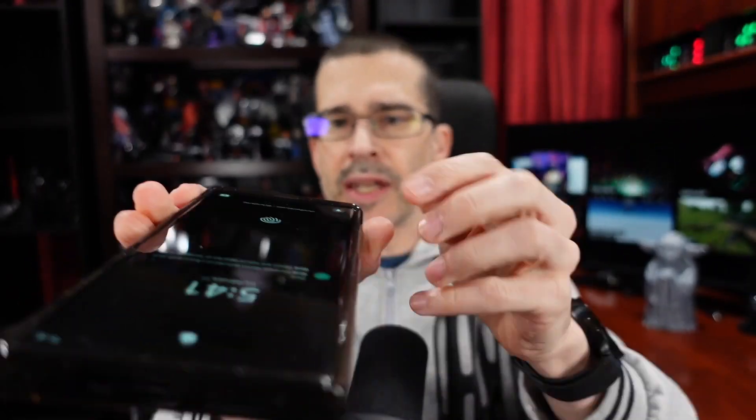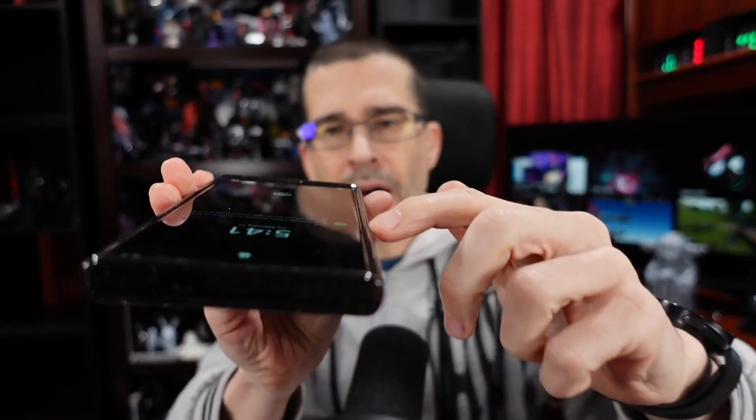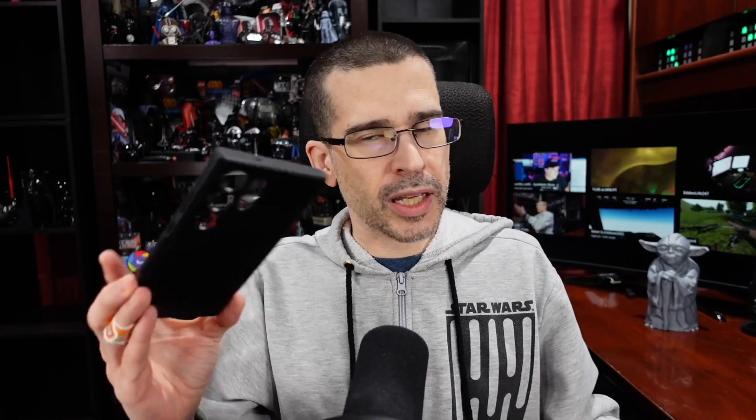The case itself has a nice texture to it — kind of a rubbery grip. Not much of a lip on the sides; the top and bottom have more of a lip. That may be an issue if you want fuller protection on your phone. It doesn't add much bulk or weight and doesn't feel that much bigger in my hand — a little larger than the slim case I was previously using.